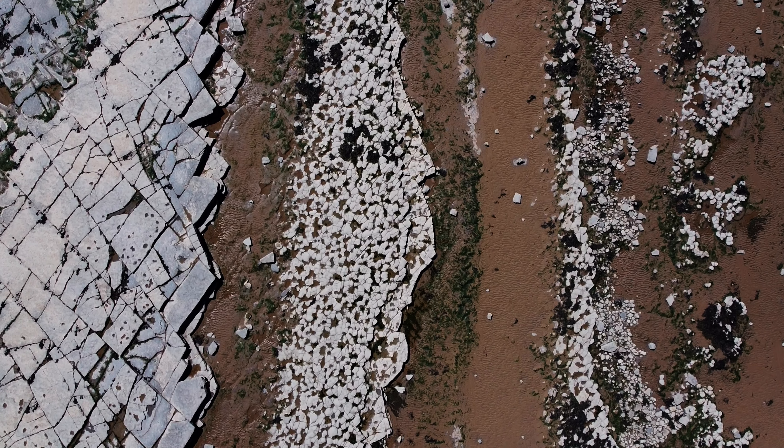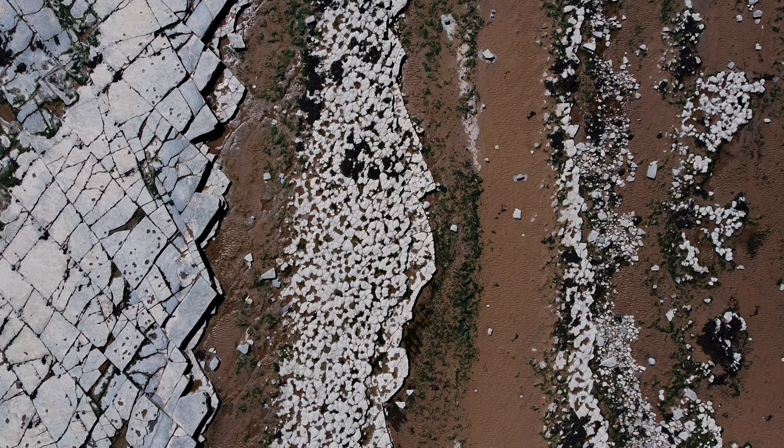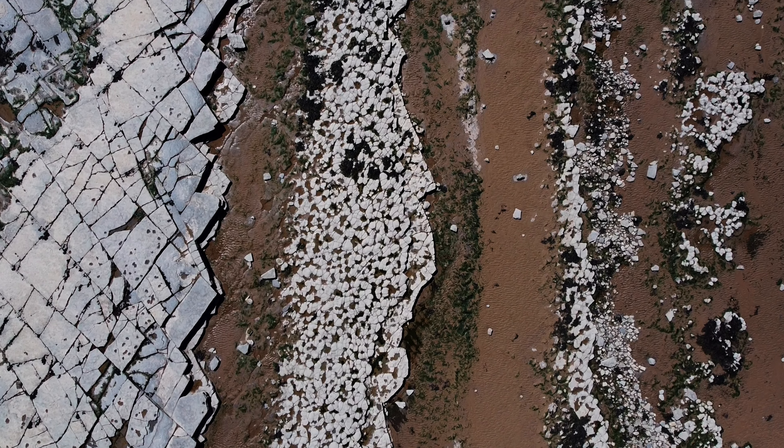My fourth tip is the bird's eye view, or what I like to call the top-down shot. Basically, get your camera and scroll on the trigger to get it pointing directly down. This will allow you to get a unique perspective on stuff that you haven't seen before. Look for your subject, look for movement in there.